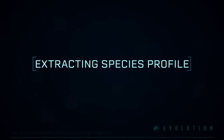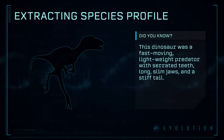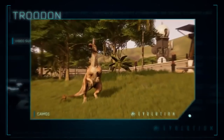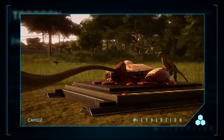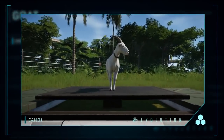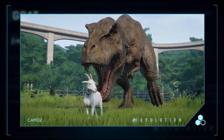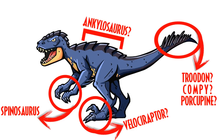So how do you shoot out spikes? The only animal I can think of in today's world is a porcupine — it might be able to use porcupine spikes that stand up when threatened and shoot out. I believe there's also an Australian animal called the echidna, a little critter with spikes on its back. They could be taking modern-day animals into the DNA sequencing as well. Could it be Troodon, Compy, or porcupine for its tail? If you know of any animal that has spikes on its tail it can shoot out, let me know in the comments, because that's probably what the DNA sequencing will be.